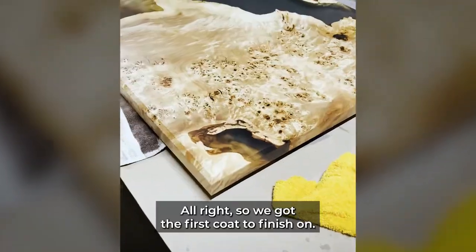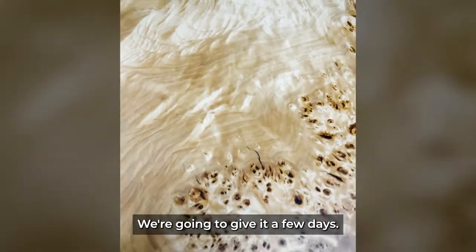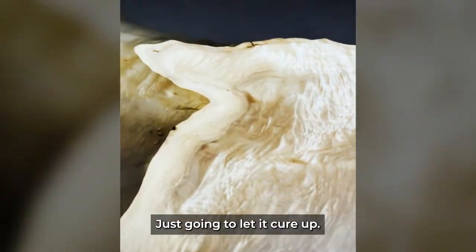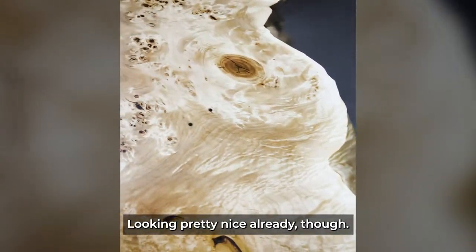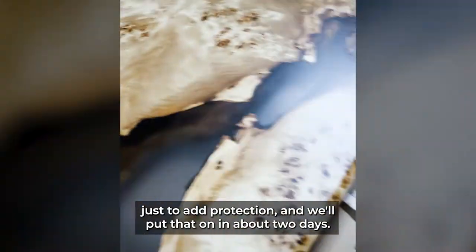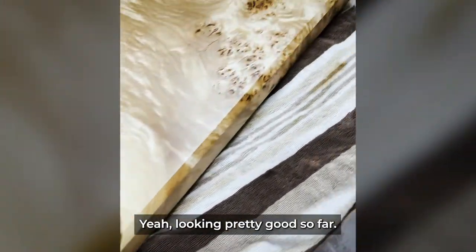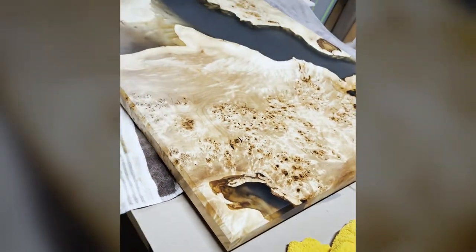We've got the first coat of finish on. We're going to give it a few days to cure — it's looking pretty nice already. We'll put a second coat on in about two days just to add protection, and this thing will be ready to go. Pretty excited about how it's turning out.